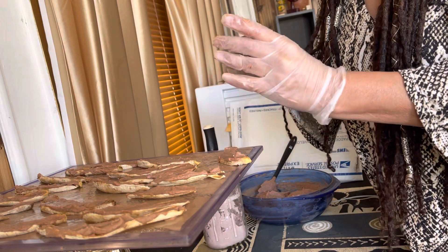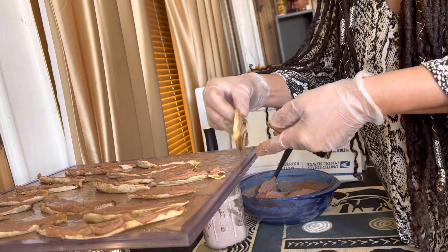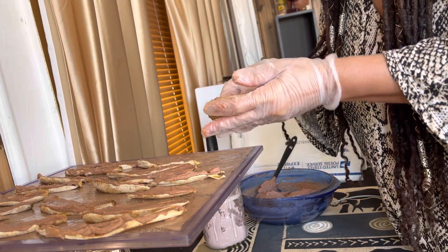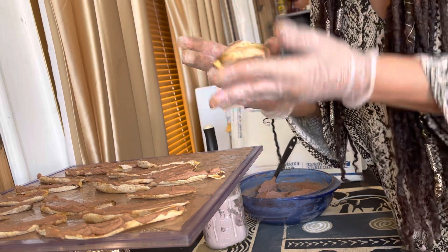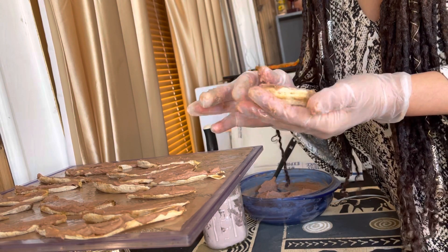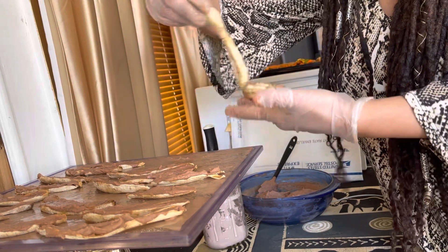There we go. We're just going to add one more. I like that. I'm going to put them right back into the dehydrator - let's do one more, make it nice and fat.